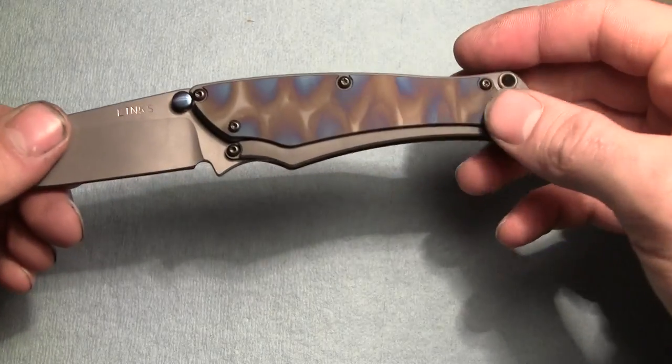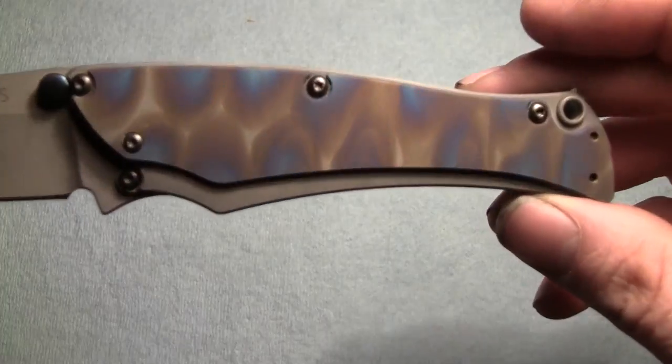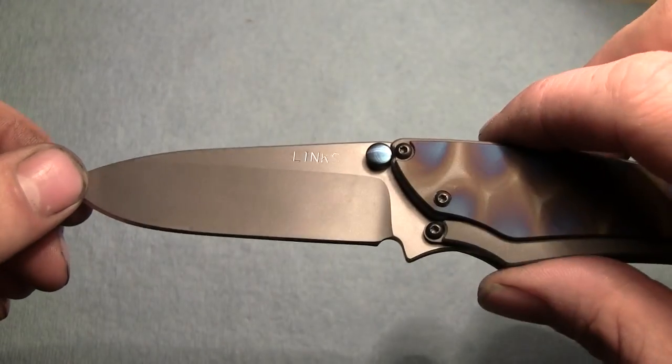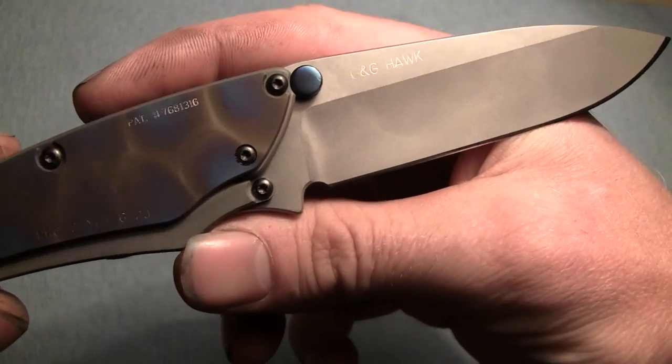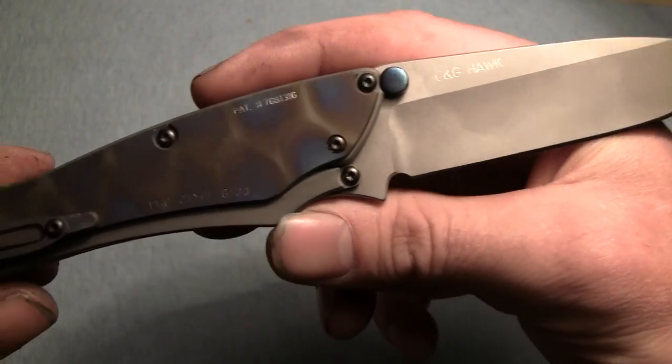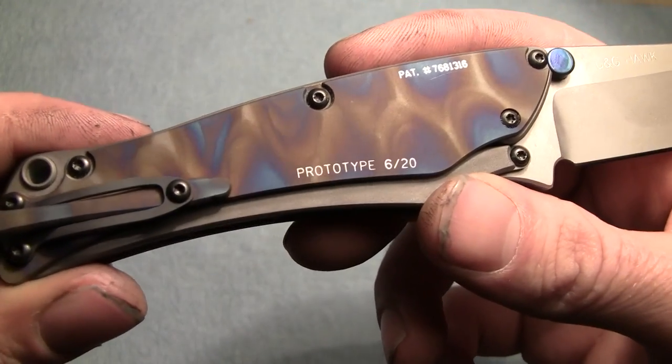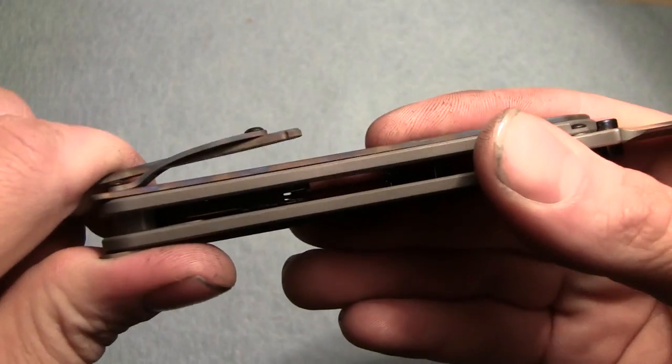This one has the flat titanium scales that have been heat colored. There's a LMAX blade that's been bead blasted and tumbled. You can see our name there. This one's, of course, prototype 6 of 20. It has our grip clip on it.